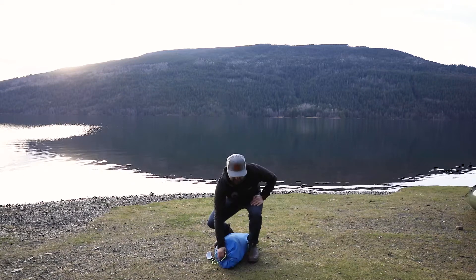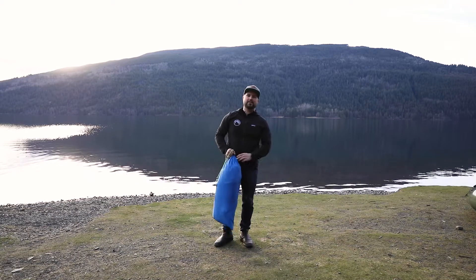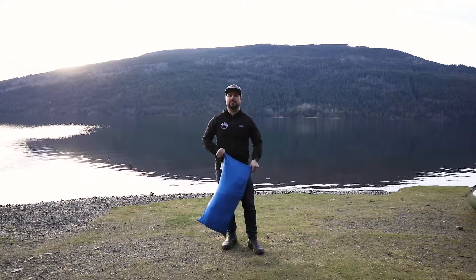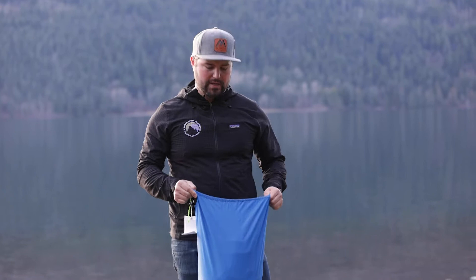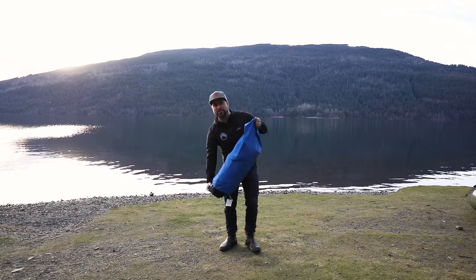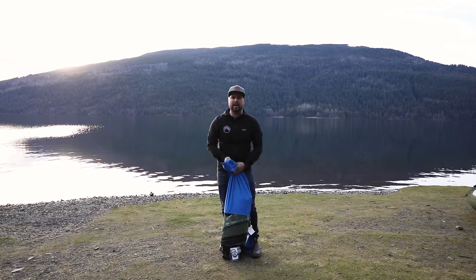Excited to walk you through a new product today. I'm Sam Waddington from Mount Waddington's Outdoors and this is the new Alpaca Raft Ranger. As we unpack it here I'll walk you through what its design purpose is and how we set it up.